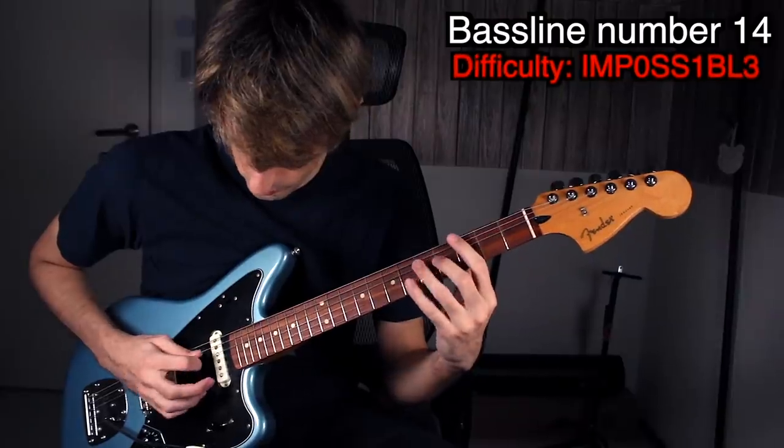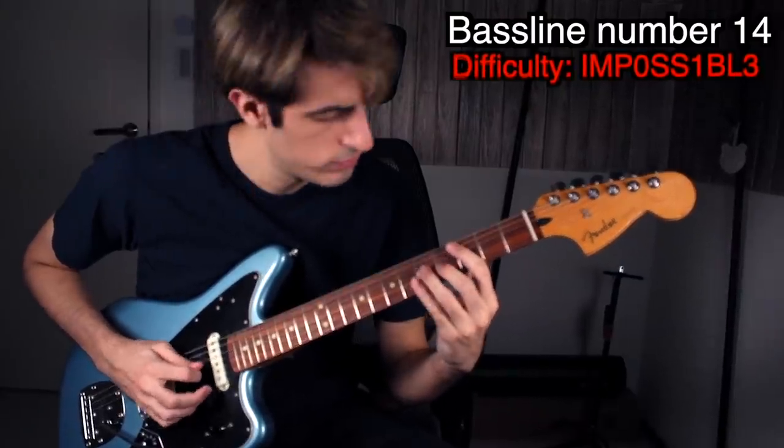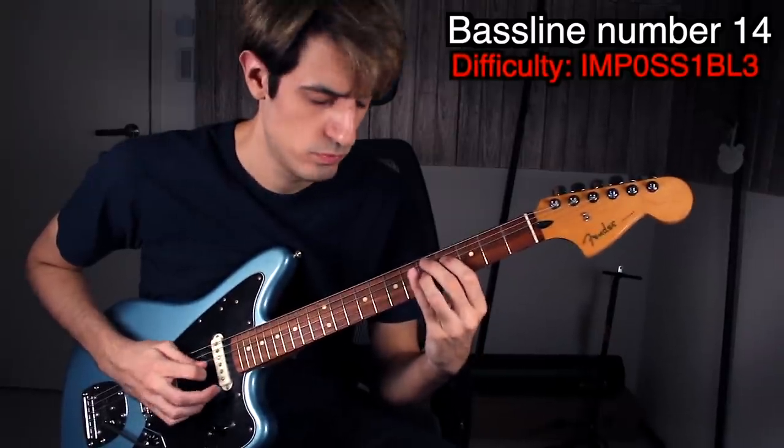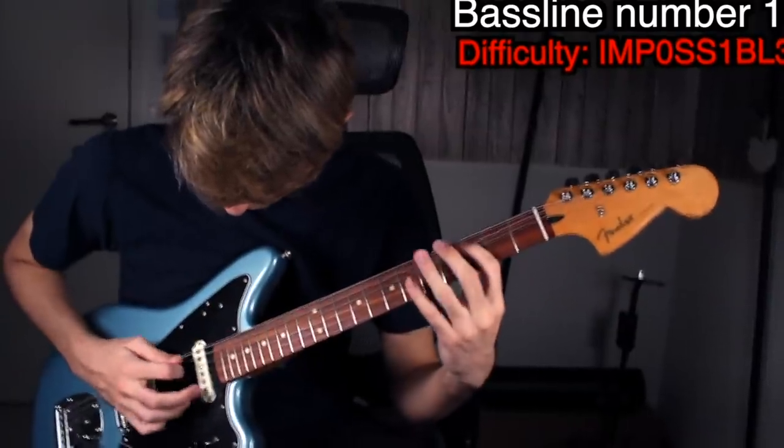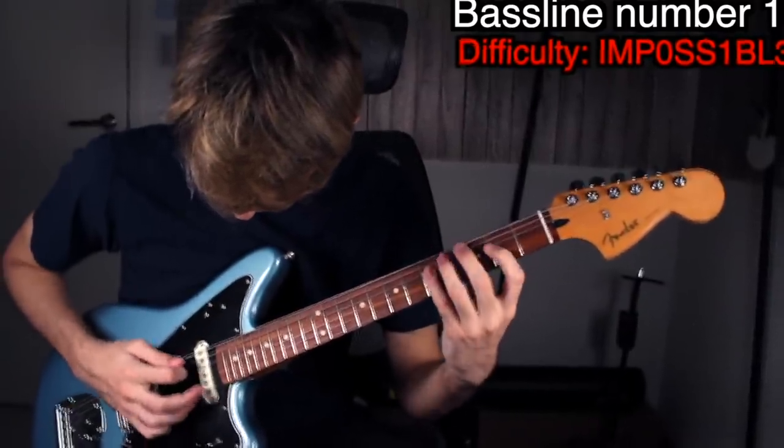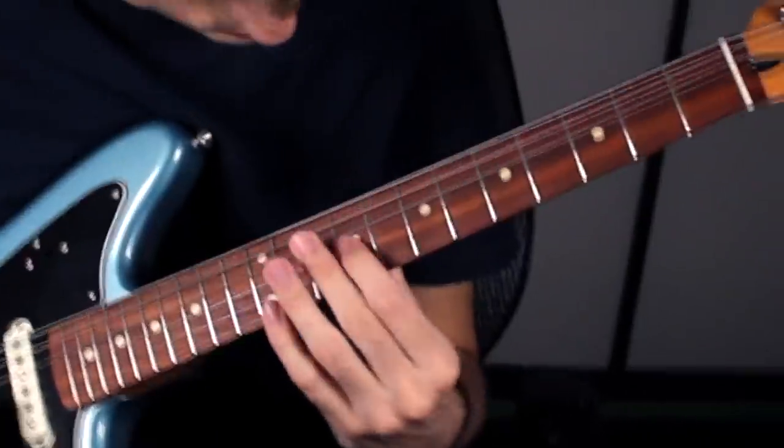I've played this bass line multiple times on bass and I can assure you it's almost impossible — let's try it on guitar. Punch the like button now! It's actually easier to play it on guitar with a pick rather than using double thumb on bass, but it sounds way better on bass. Next bass line — just joking! So that was the last bass line. Which one sounded better on guitar? Leave a comment!